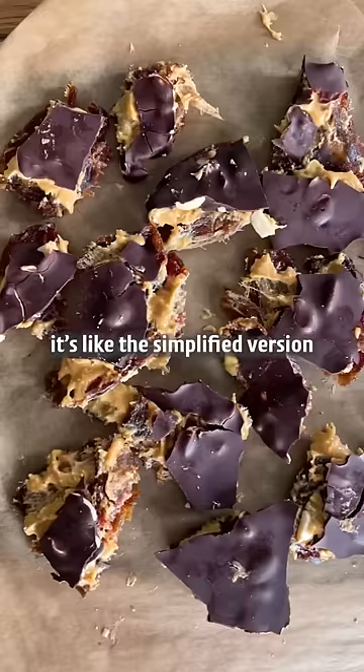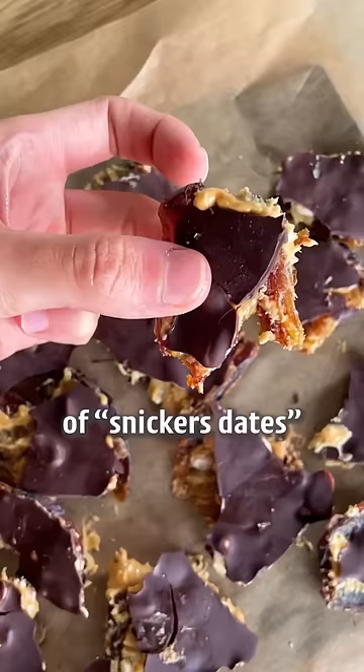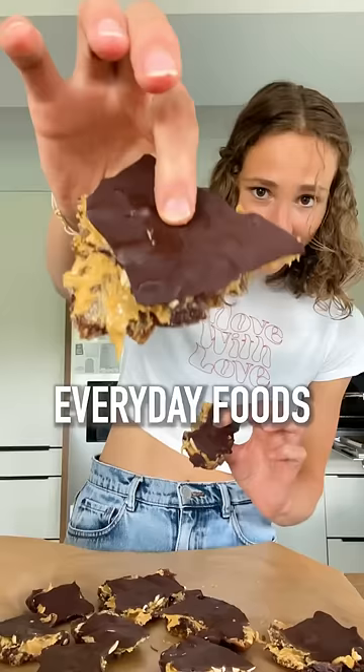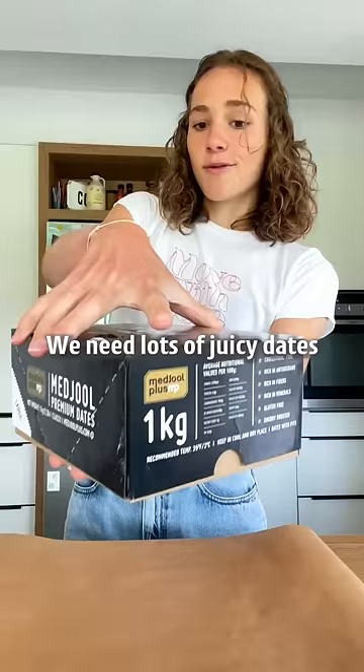Have you already heard of date bark? It's like the simplified version of Snickers dates. Super delicious. And the second part of everyday foods — we need lots of juicy dates.